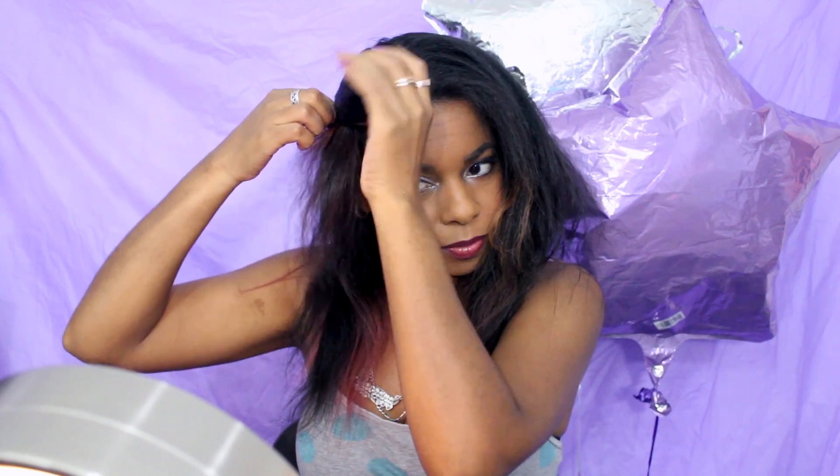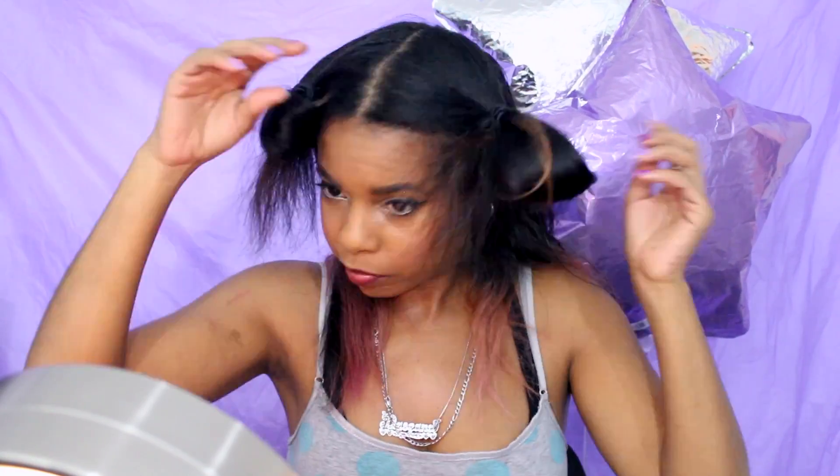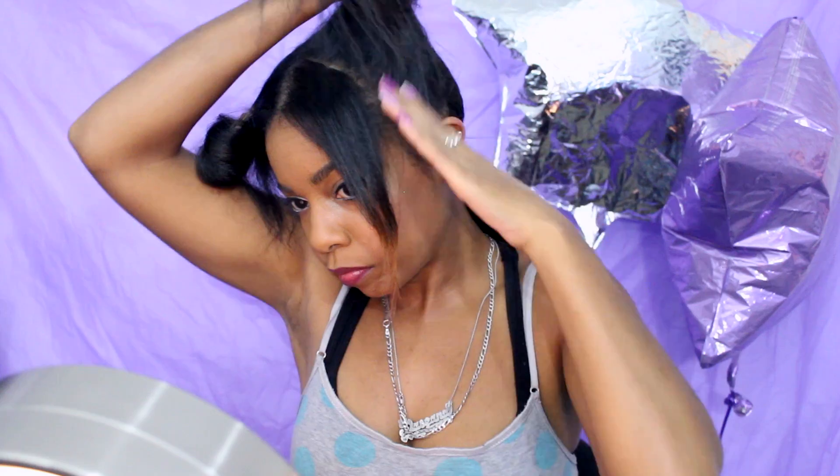Then I just loosely tie them up real quick to keep them out of the way. Then I pull the whole back half into a ponytail to keep that out of the way, so I can work on the top half. First, I gotta section out my bangs and any other hairs that I don't want up in the ponytail.